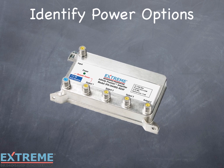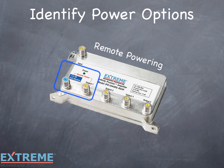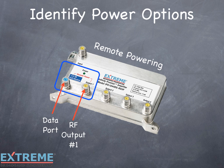The Data Plus amplifiers have very flexible remote powering options and can be powered through the VOIP modem port or through RF port number one. Prior to installing, determine which option will meet your specific needs.